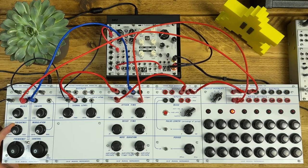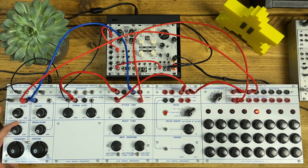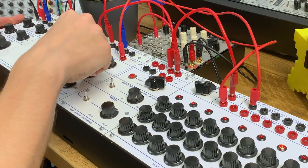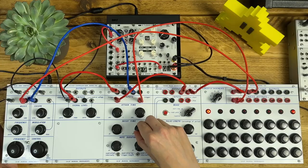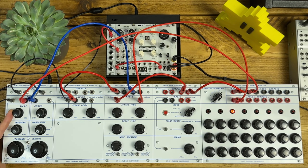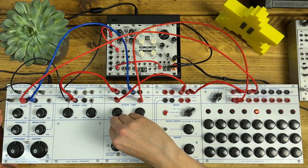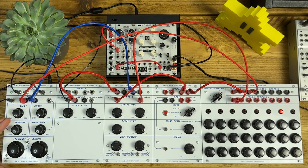As I bring up the FM and keep the main envelope quite short, let's play with the envelope of the modulating oscillator — this will control how quickly that pitch envelope completes. You get even more percussive kinds of sounds if you bring the first wave towards the saw.